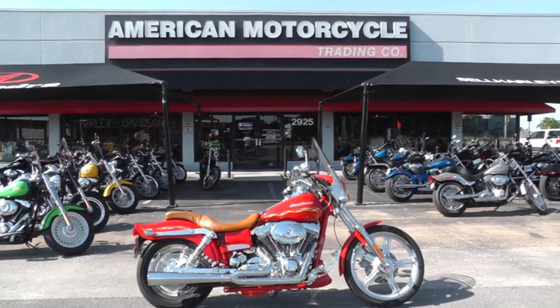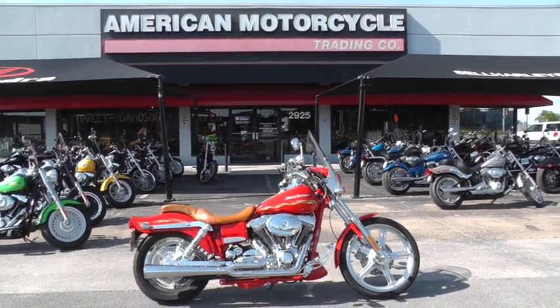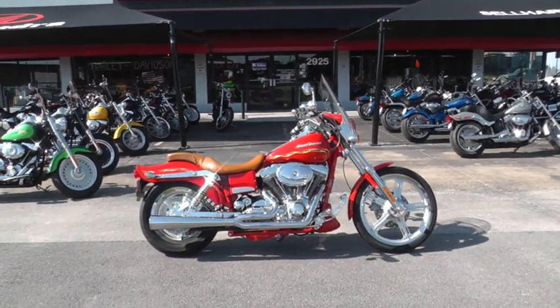Hello folks, Gino here with American Motorcycle Trading Company in Arlington, Texas. Today I've got something really special I want to show you.